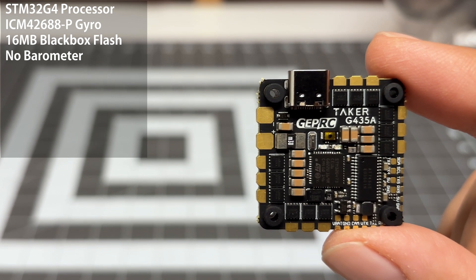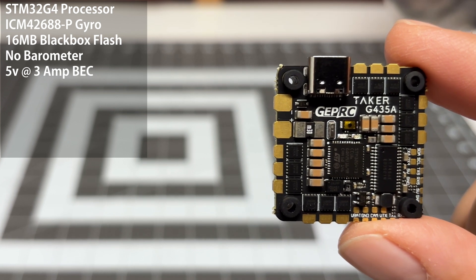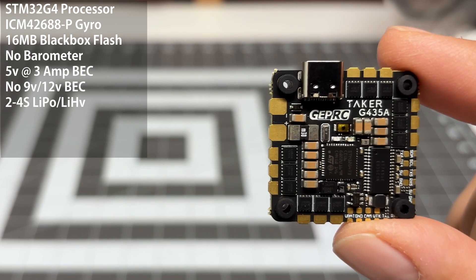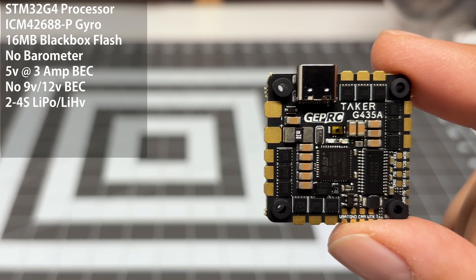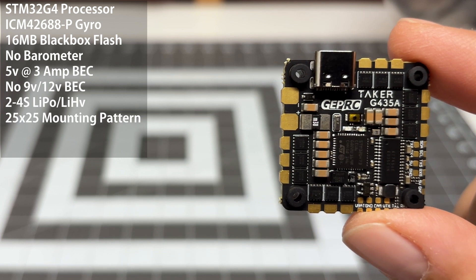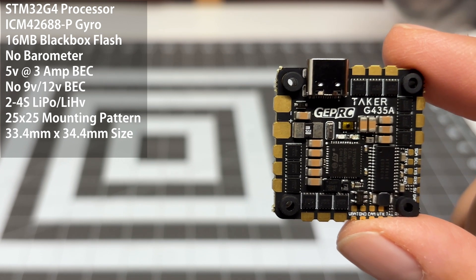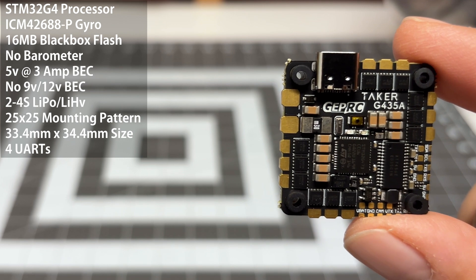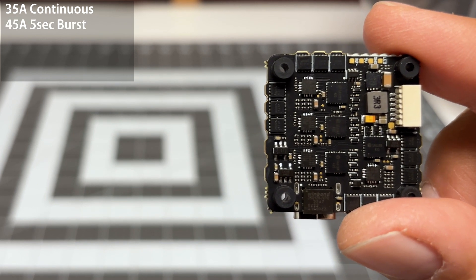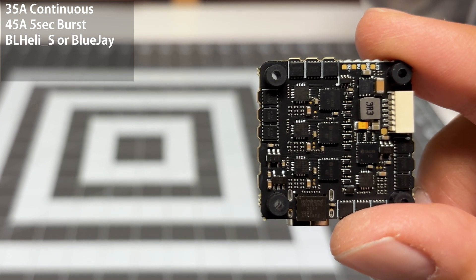There is no barometer on this, so we are making a couple of compromises given the smaller size. It does support a 5-volt 3-amp BEC — that is all that it has. There is no 9-volt, no 12-volts; all you get is 5-volts. It does only support 2 to 4S LiPo, so don't go running this on a 6S. The installation pattern is 25 by 25, and the actual size is 33.4 by 34.4 — quite compact. It does have four sets of UARTs, which is great. On the speed controller side, it supports 35 amps of continuous current and can burst up to 45 amps, but only for a five-second increment. It supports both BLHeli S and BlueJ, so you definitely want to run this on BlueJ.